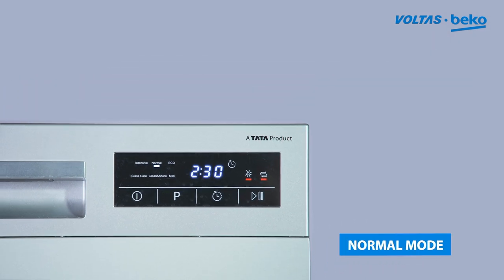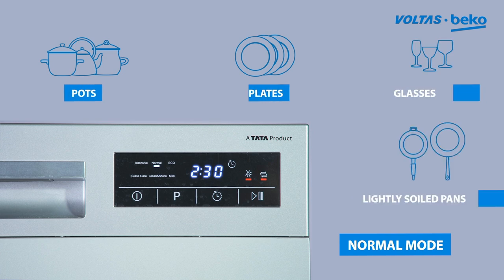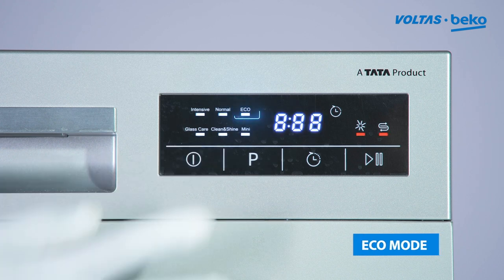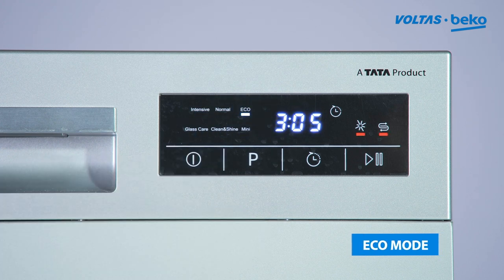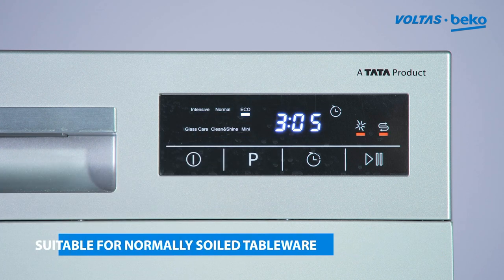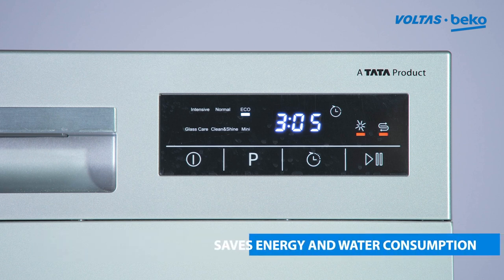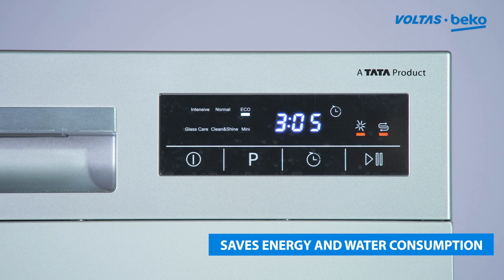The normal wash program is for normally soiled loads such as pots, plates, glasses, and lightly soiled pans. The eco wash program is a standard program suitable to clean normally soiled tableware, and is the most efficient program in terms of energy and water consumption.